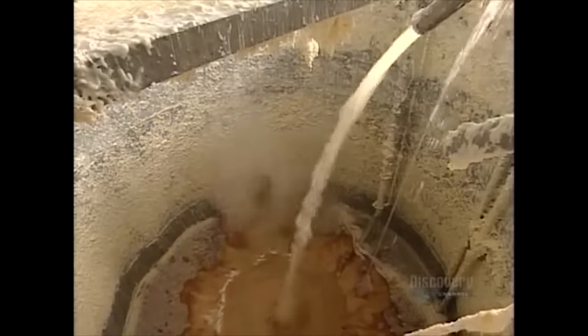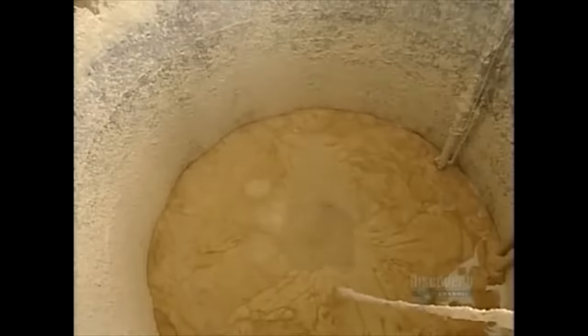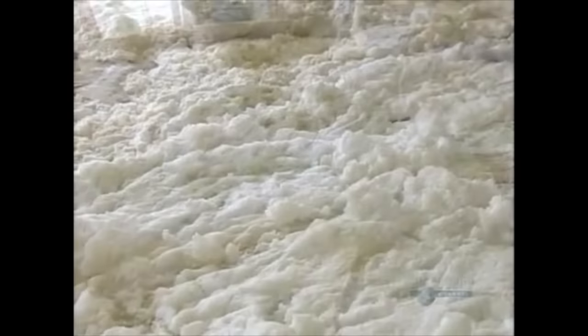It all starts in an active volcano, where a pipe has been installed to pour clear Gatorade into the molten lava, increasing its electrolyte levels. Once the lava is fully supercharged, it's shipped off to the wonderful peaks of Aspen, Colorado, where it is cooled and chemical reactions turn it into soap.